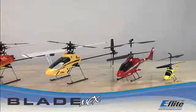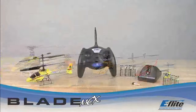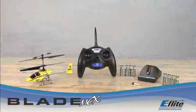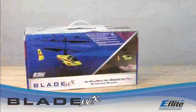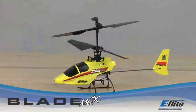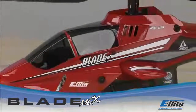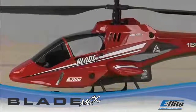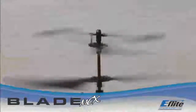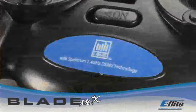When it comes to micro-heli fun, nothing comes close to E-Flight's exciting line of Blade electric helis. Each one comes in a ready-to-fly package with everything you need in one box. The Blade MCX is an ultra-micro-sized version of the popular Blade CX and CX-2, offering first-time and experienced helicopter pilots unsurpassed ability and incredible control through the coaxial counter-rotating head design and Spectrum 2.4 GHz DSM-2 control.